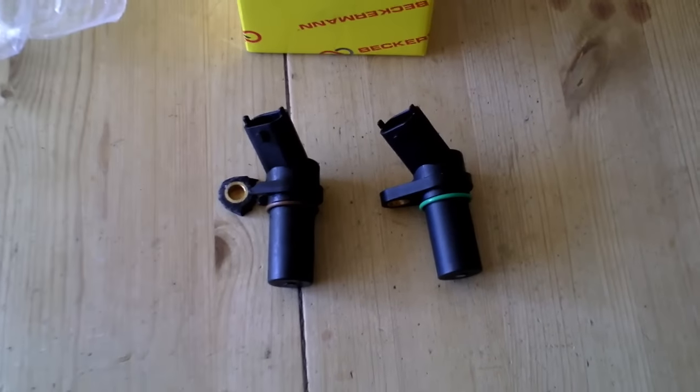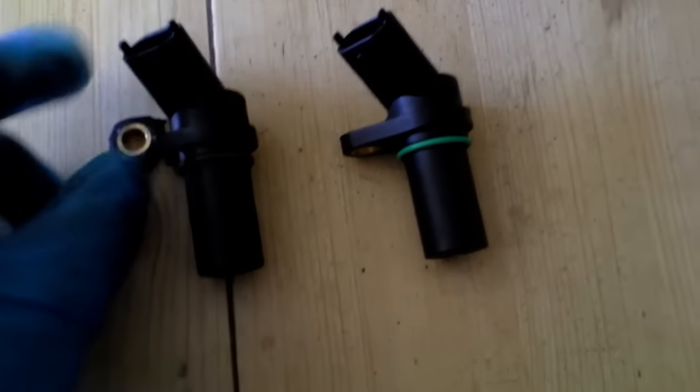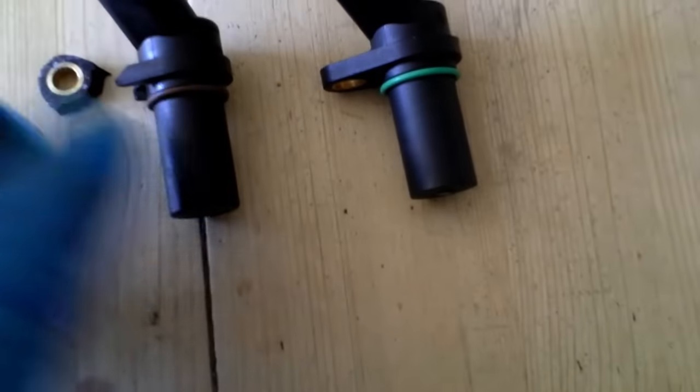Once the sensor is out of the block, it's fairly easy to just pinch the clip and remove the electrical connector. Here we have the new part side by side with the old one. You'll notice that the bolt-holding flange on mine actually cracked off when I was prying it out.